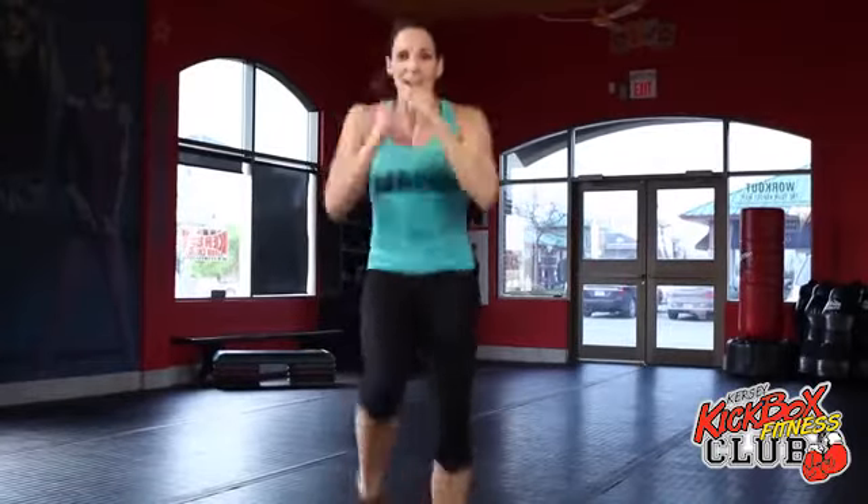You should still be able to talk and exercise at the same time. If you can't talk and exercise, guess what? You're not breathing. We gotta breathe. Are you ready? Let's do this one.